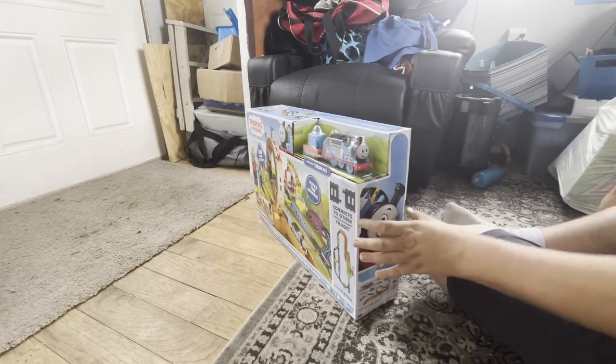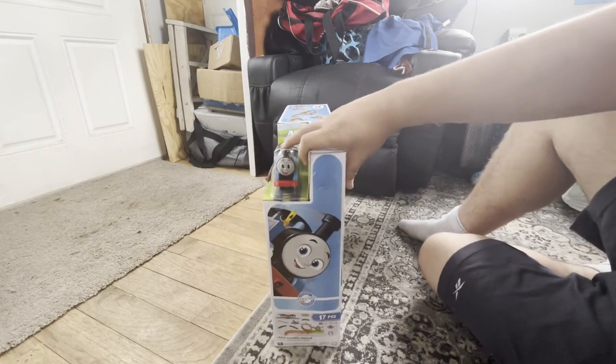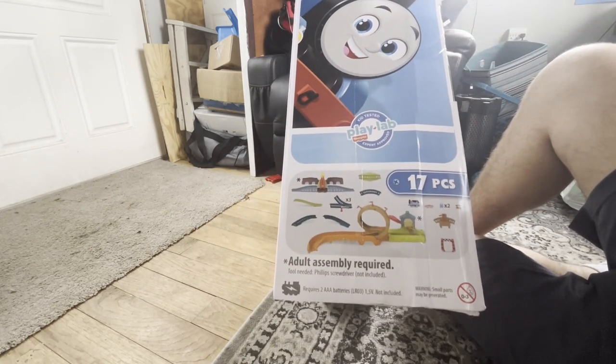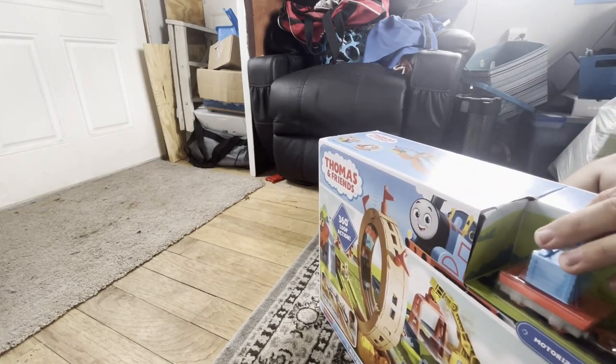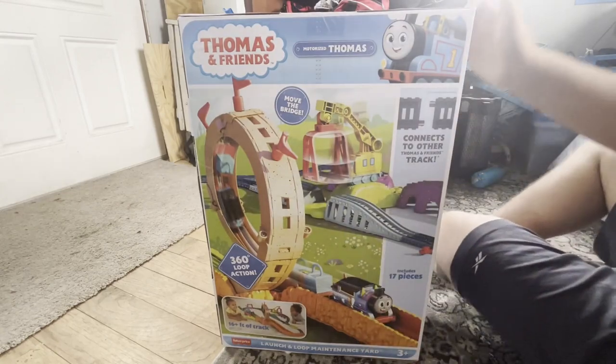So on the side here you've got the Play Lab - kid tested, adult assembly required - and all the pieces it comes with. There's a look at the columns. The back of the set, believe it or not, stands up.